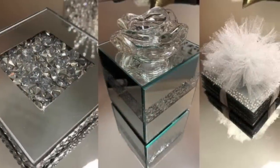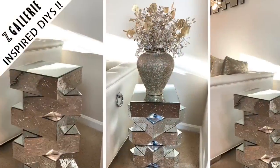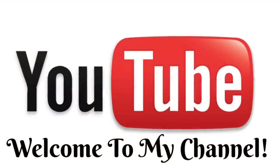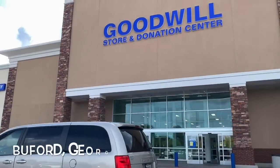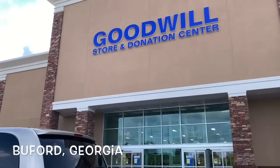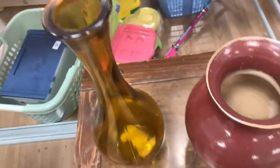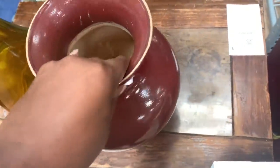Hey dazzlers, welcome back to my channel. I hope that you are safe and doing well. In today's video I show you how I added beautiful gold metallic accent pieces to my home using items that I picked up from my local Goodwill. If you're interested, then just keep watching.